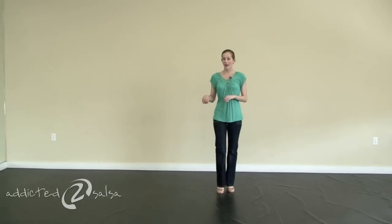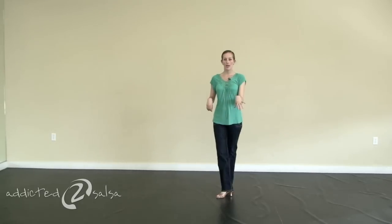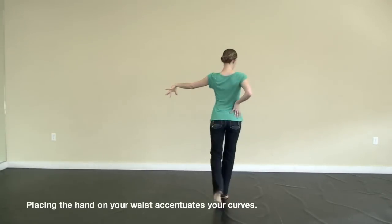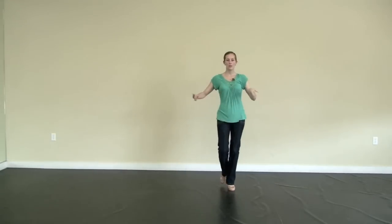So we'll be adding in our styling on 5. You'll start your basic the usual: 1, 2, 3. On 5, you'll place the left hand out in front of you. The other hand is going to go to the waist, 6, 7, and then back to your basic: 1, 2, 3.